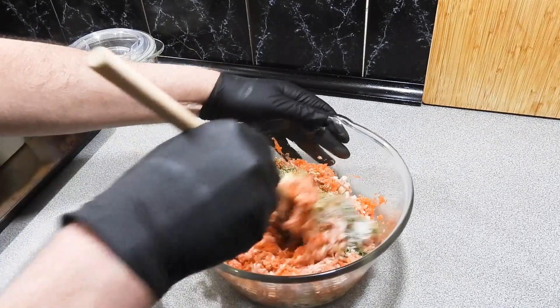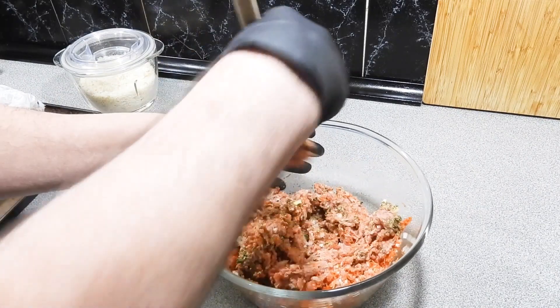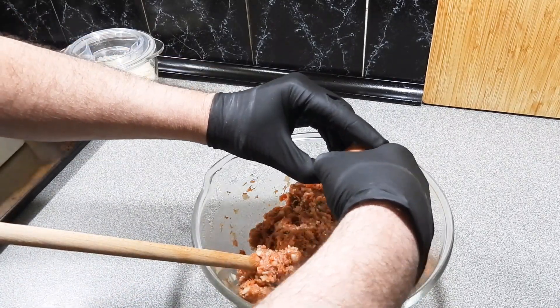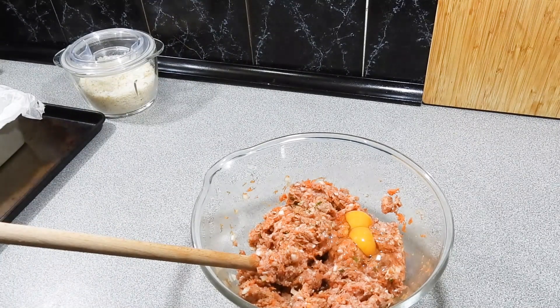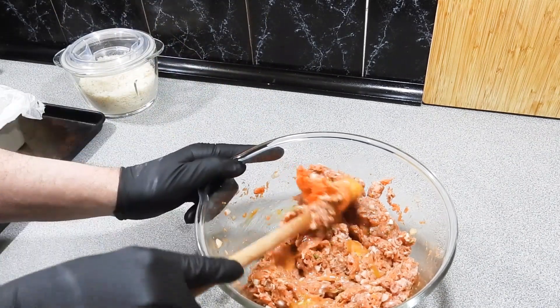Probably about a tablespoon's worth — give all that a good mix. Now if you think that looks like a lot of salt for pork, it is not. Pork can really absorb a lot of salt and it needs it. I'm going to add in one egg, and for some reason lately we have been getting double yolk eggs — I'm not going to complain because that yolk is the best bit.